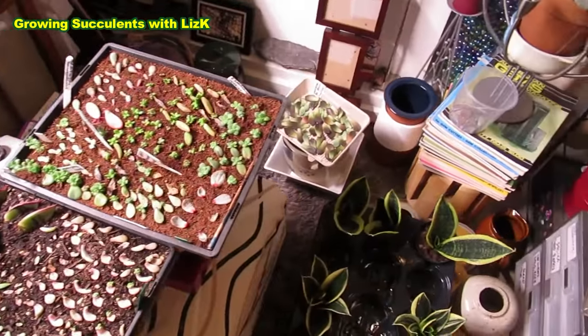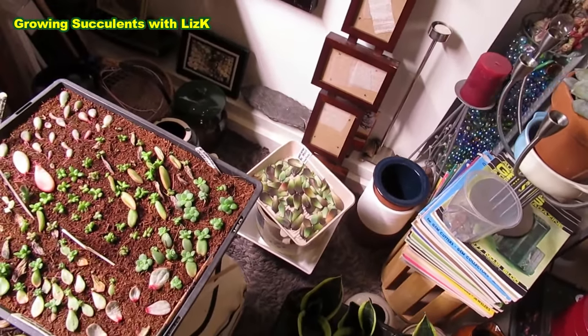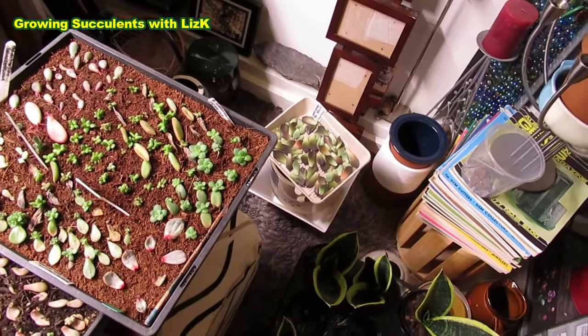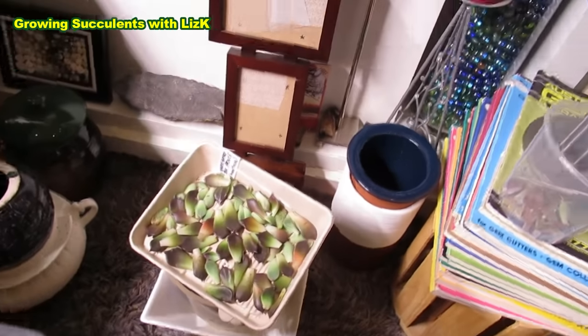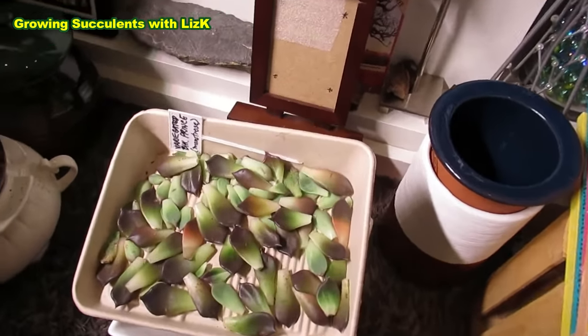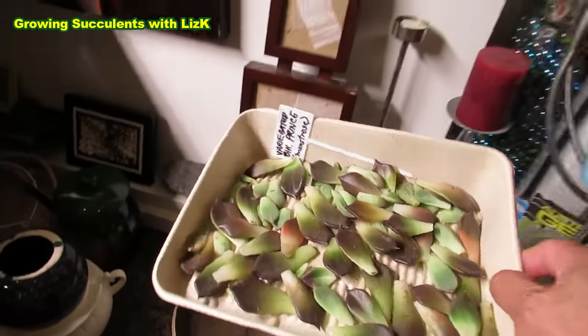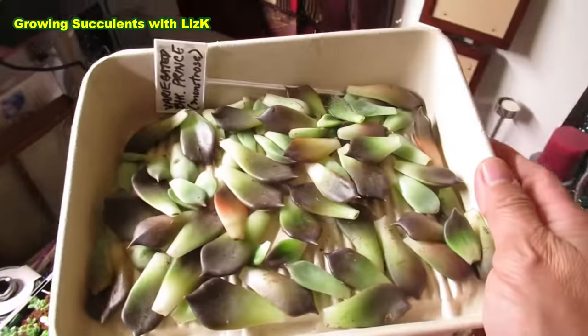So how to grow babies indoors - you can do this outdoors as well - but put it in a bright, cool, dry place, and also preferably something that can absorb the moisture. So this is a cardboard container.